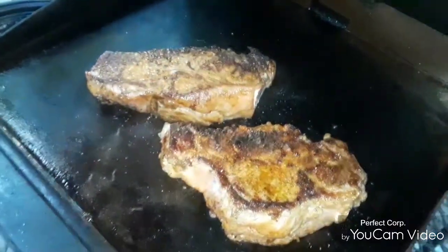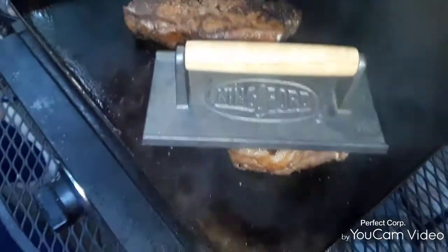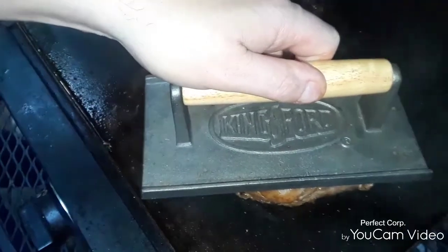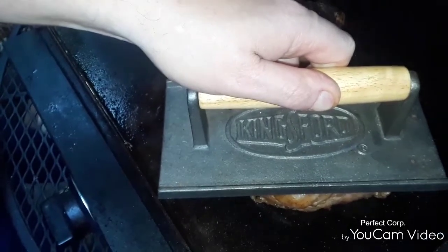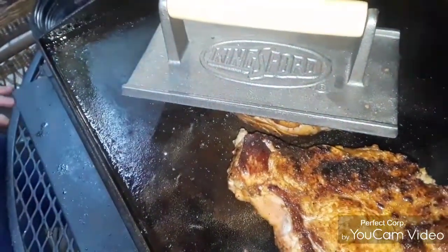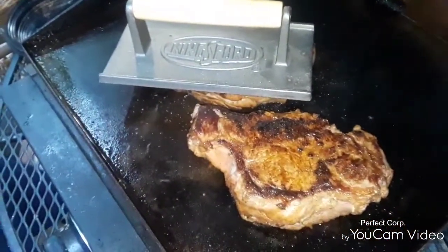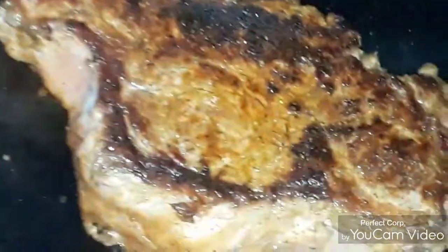I'm going to drag out one of my brand new weights and let it sit in there for a little bit to help with that caramelization. One thing about cooking on the flat top — you got to have it for excellent caramelization. By the way, that's a Kingsford weight, not a Blackstone weight — I had this long before I got a Blackstone, but it's a very good weight. Great for baking, great for steak.